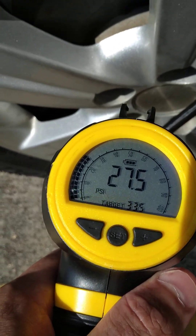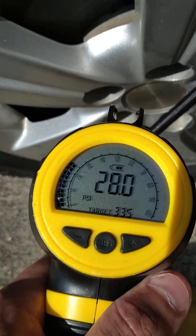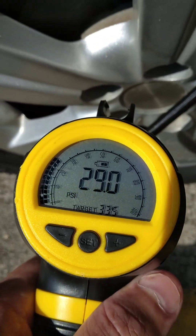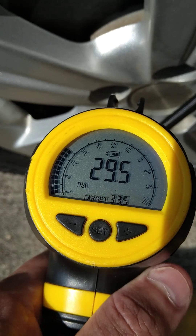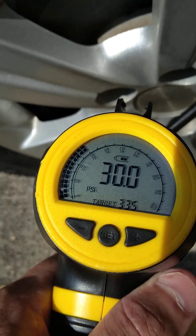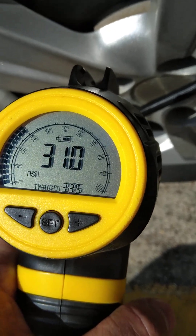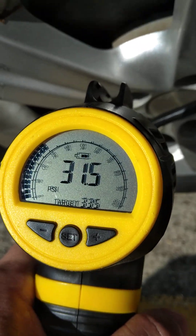Whenever it reaches your desired pressure, it's going to cut itself off. I found this on Amazon — you can find them in different brands at O'Reilly, AutoZone, all those places. It works really good and it's good to have on a trip — just throw it in the back of your vehicle. Already at 30... 31 and a half, and like I say, it's going to cut itself off when it reaches your desired pressure.